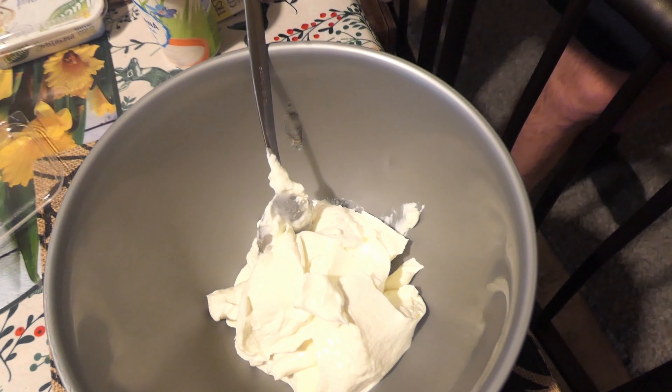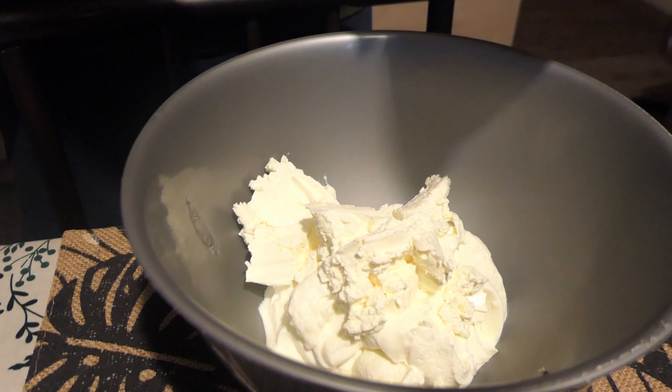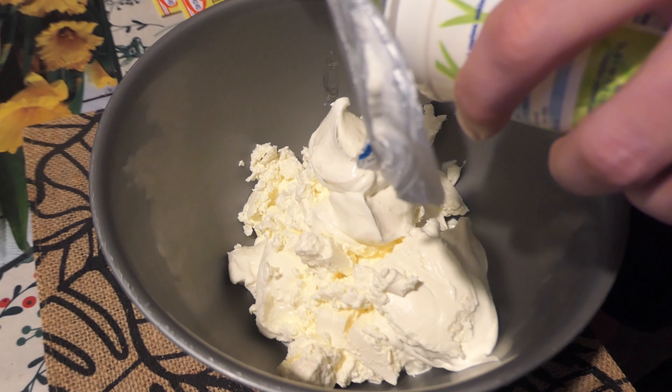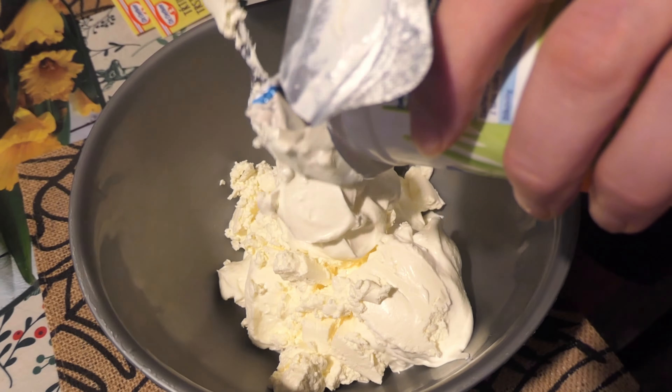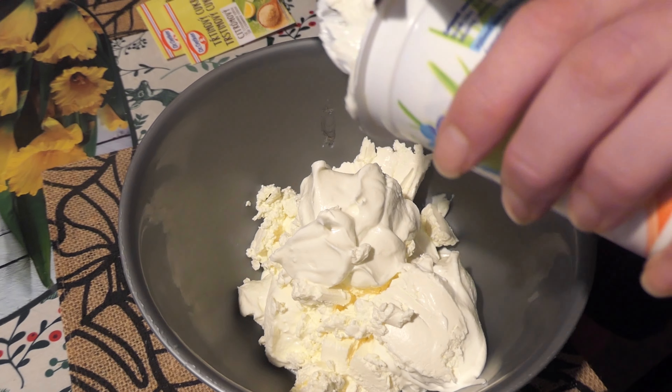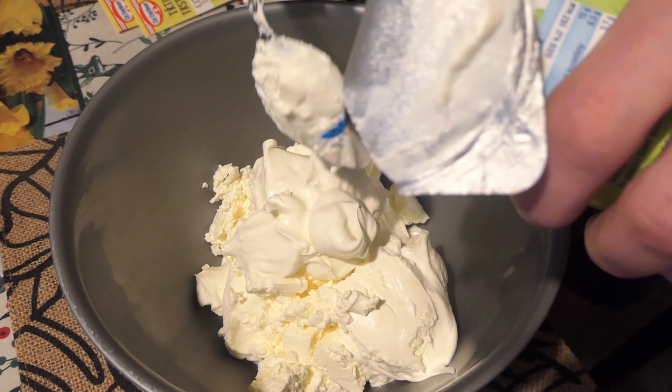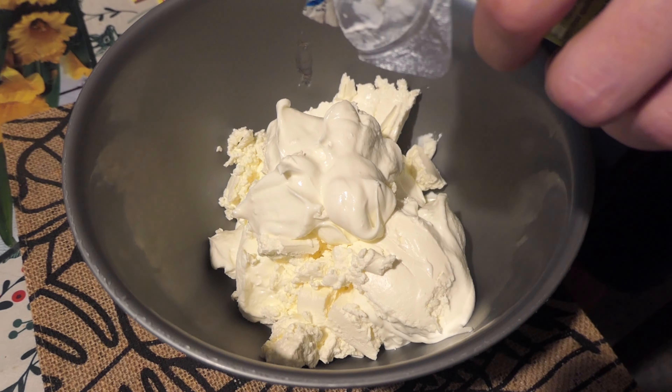This is cottage cheese. This is really cheese. This is cream cheese. Cream. It is cream — like Nestle cream.